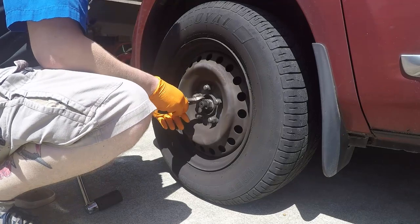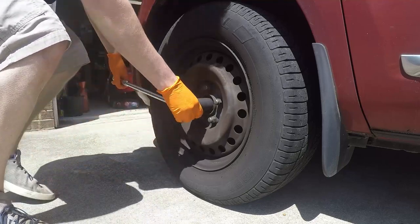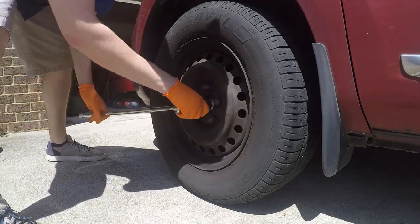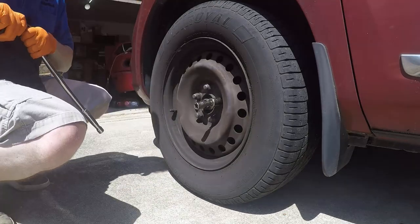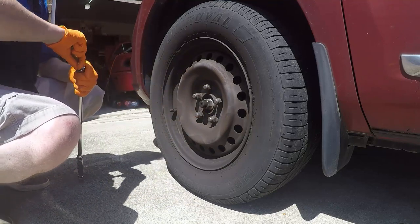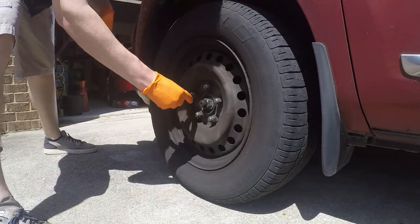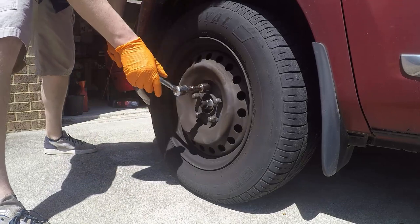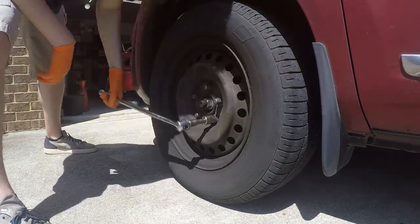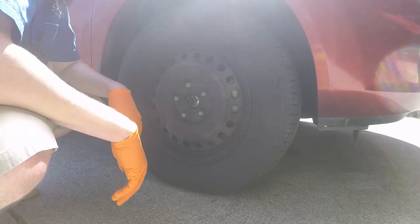Cotter pins are out, and that's a little frightening — the nut was already loose, so the cotter pin was the only thing holding that in. Good times. While we have the car on the ground, take a 21mm socket and break these lug nuts loose. We'll do the same thing on the other side. Now we've got the tires loose and the axle nuts loose.